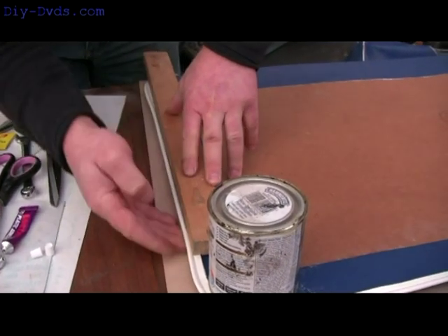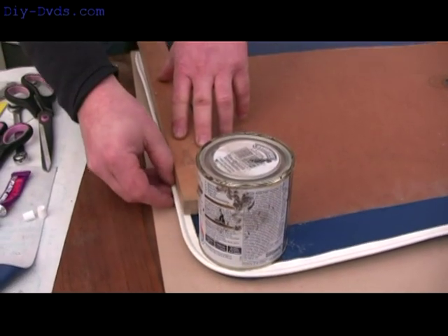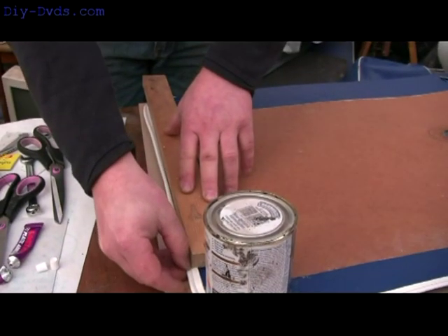Little bit fiddly. I did the other three in front of the telly indoors — took me time. Nice, even, straight edge.